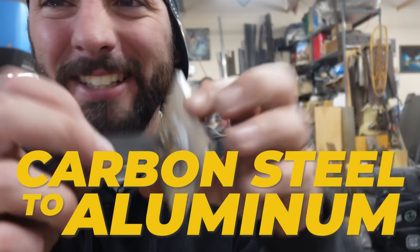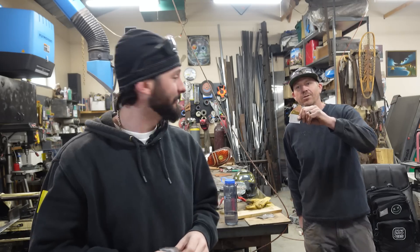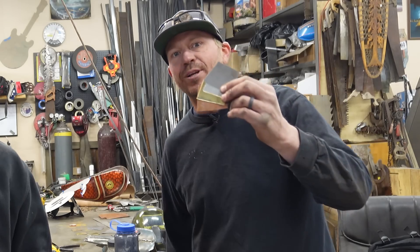Carbon steel to aluminum. They say you're not supposed to be able to do it, but we got it to hold. Maybe not for pressure testing, but good for some sculpture work. I'd like to stick them all together if we can. Let's do some experimenting.